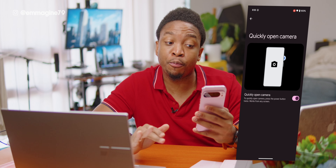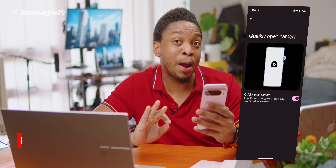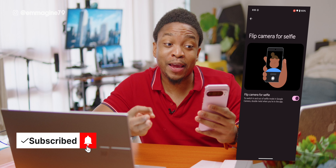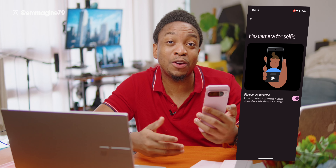Go back and enable Quickly Open Camera. This allows you to double-tap the power button to open the camera from any screen, even when your phone is locked. Also enable Flip Camera for a Selfie, so that when you're in the camera app you can twist your phone to switch to the front camera, which can come in handy when taking photos.